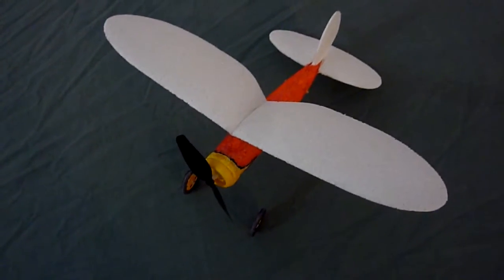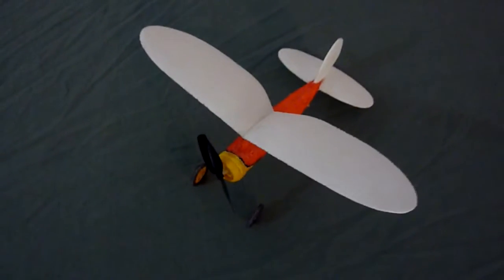This one tends to glide better than the other one — a bit flatter glide slope — so the rubber band doesn't last very long, but you get a fairly good glide out of it.